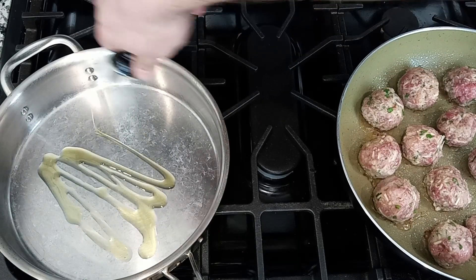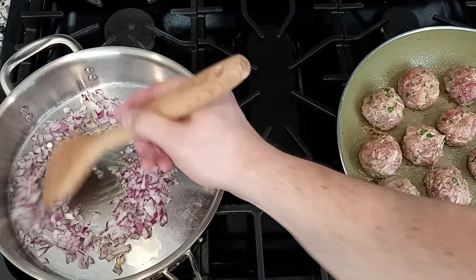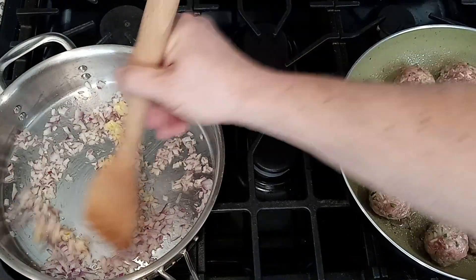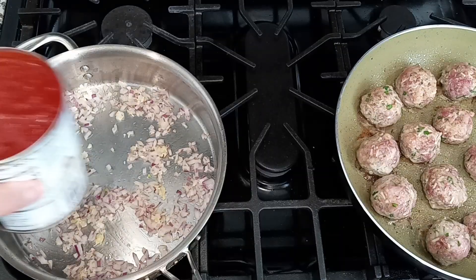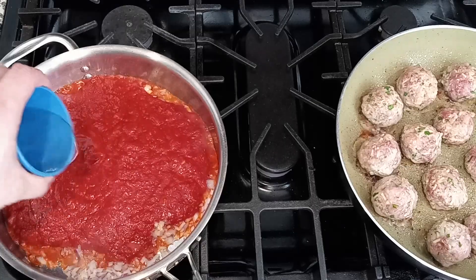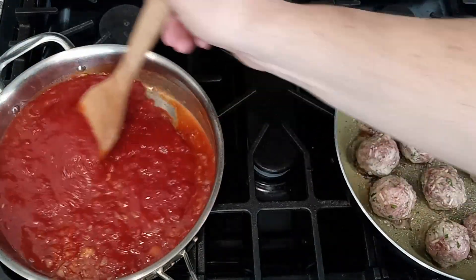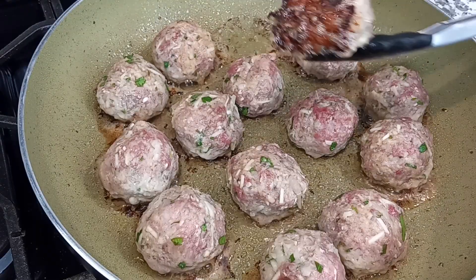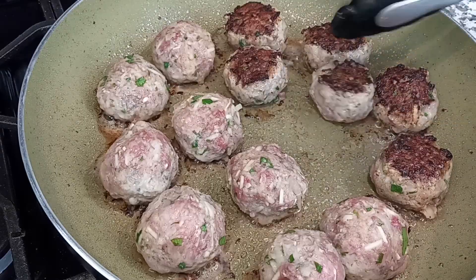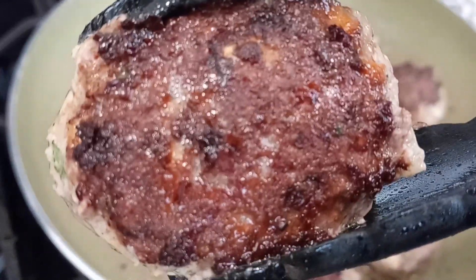Get another pan on, put a little oil in there, then pour in about a half a cup of diced red onion. We're going to sweat that down along with about two cloves of crushed garlic. Then pour in one 32-ounce can of crushed tomatoes along with half a cup of water. Give that a stir and let it come to a simmer. It's been about five minutes, so our meatballs should be nice and seared on one side — go ahead and flip those over. It's this searing process that helps lock in the juices of the meatball.